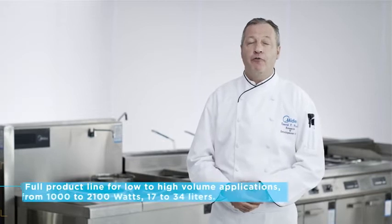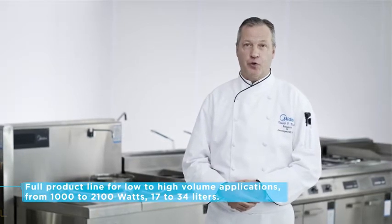Hi, my name is Ken McGarr and I head up the research and development test kitchens for Madea America. Madea is a Fortune 500 global company and is the largest producer of appliances in the world. In the fall of 2017, Madea introduced a full line of commercial microwave ovens for the food service industry.